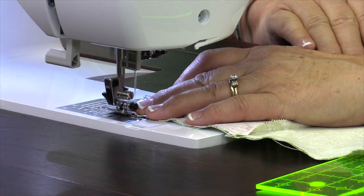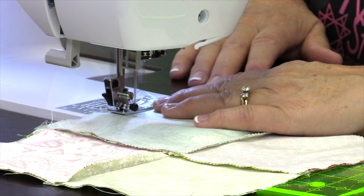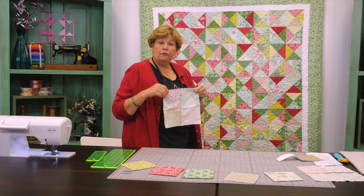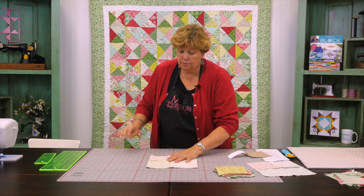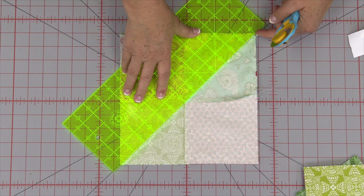One more side and we are done. Now that you've got your two four patches sewn together all the way around the outside, we are going to cut them diagonally both directions. This is where this 15 inch ruler comes in handy because it will span the whole distance. So we're going to match it up — come right here to the corner and here to the corner.